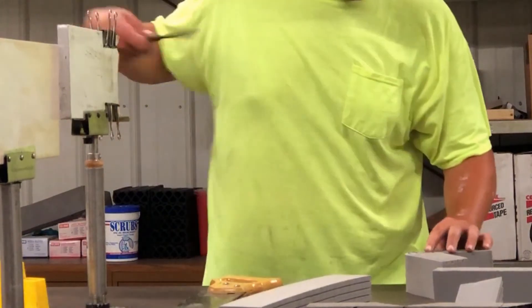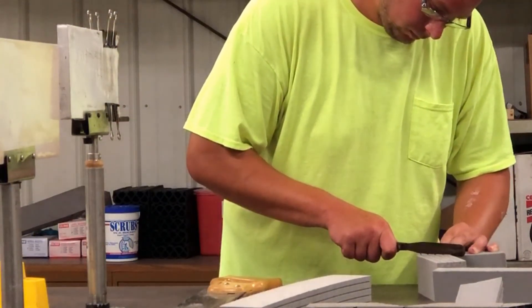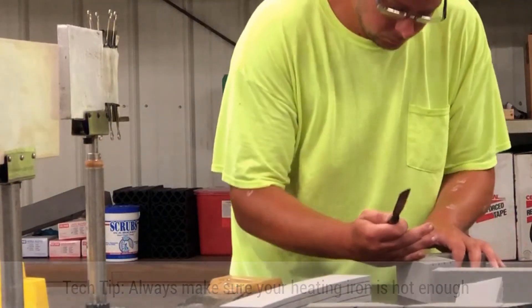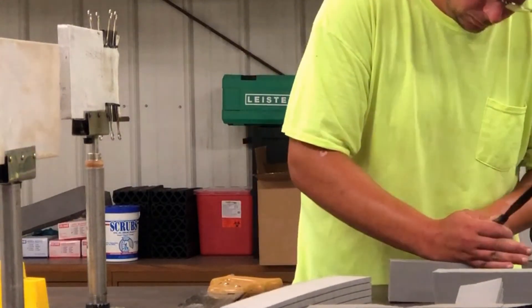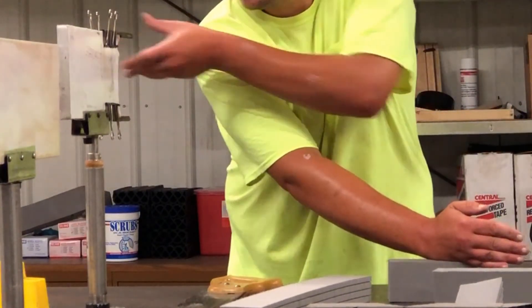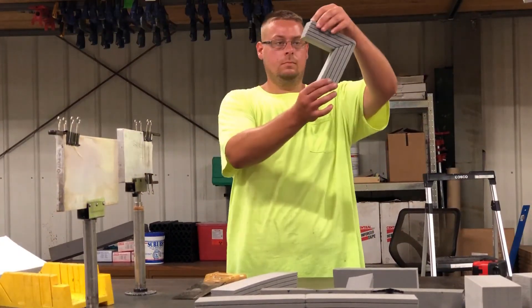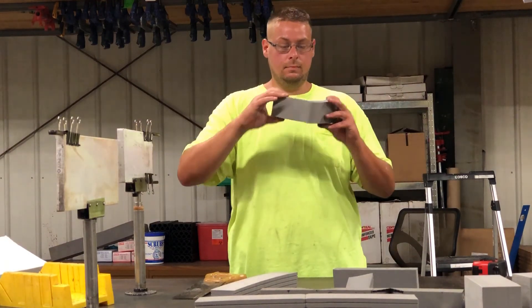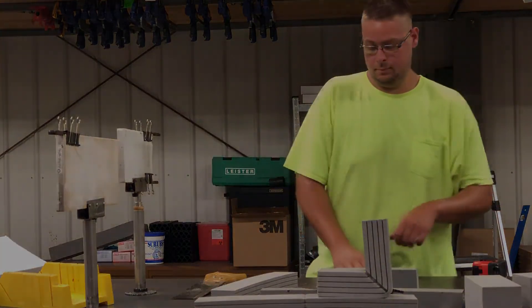Work the edges around to seal it off with the hot knife. The trick to this is to make sure your heating iron is hot enough. And now you've got a 90-degree angle with a complete seal, not cut all the way through — one piece. A 90 for curb detail, wherever else up the wall, around a column — that's basically the heat welding process. Thank you.